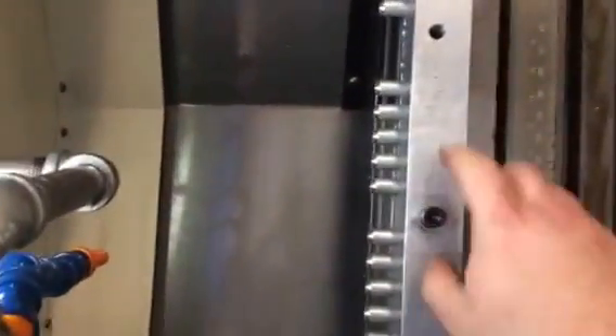Hey everybody, it's Will. Just wanted to show you guys what I've been up to. So if you remember, this block was just a block of aluminum — two and a half by one and a half by 18 inches long.